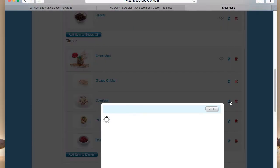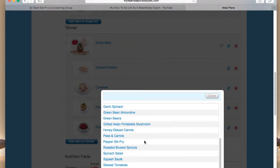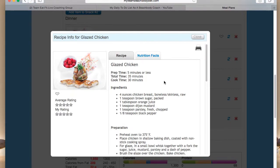Let's say we don't want to have coleslaw — instead we want to have peas and carrots. Boom, done. It changes everything for you. Inside each item it's going to give you your recipe and your nutritional values.